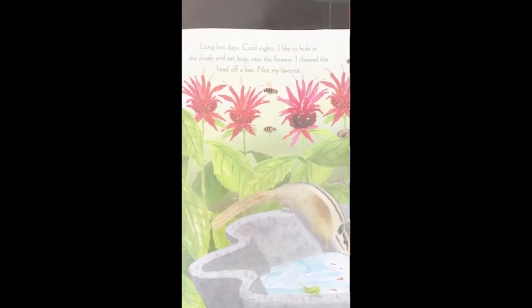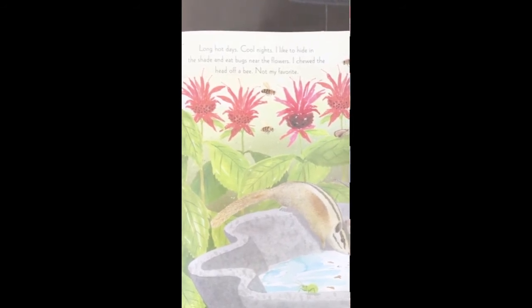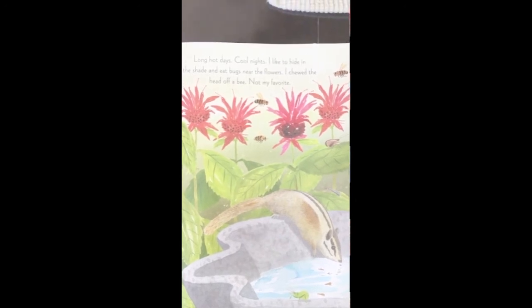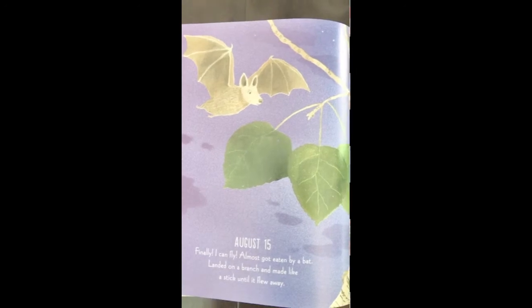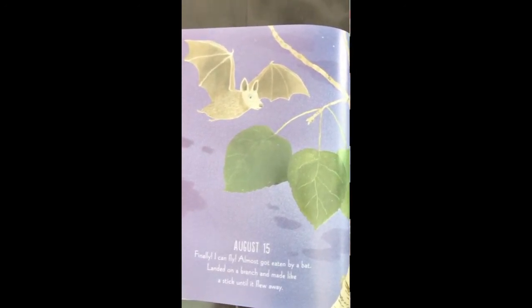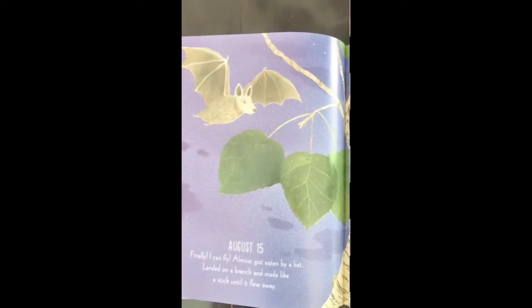August 9th: I love the summer — long hot days, cool nights. I like to hide in the shade and eat bugs near the flowers. I chewed the head off a bee. Not my favorite. August 15th: Finally, I can fly. Almost got eaten by a bat. Landed on a branch and made like a stick until it flew away.